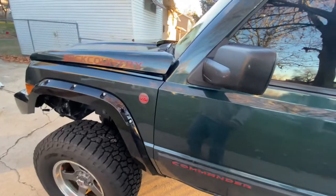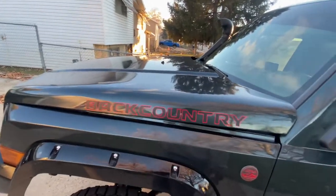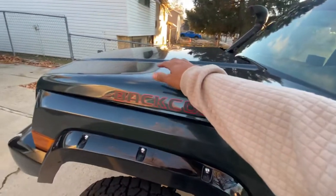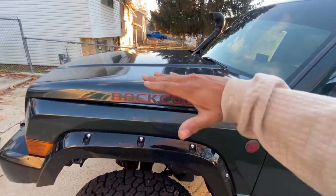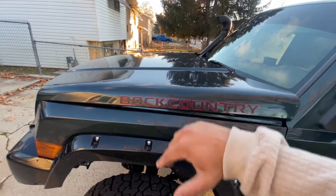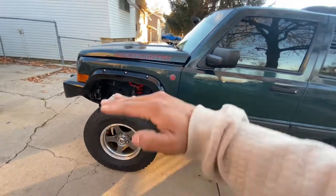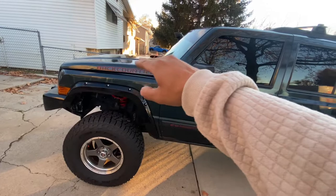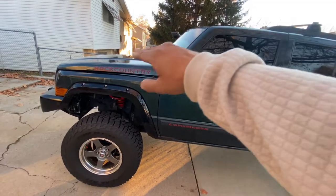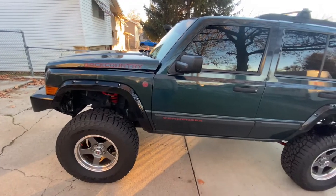I noticed it's so not aerodynamic that when I wash it and there's water on the hood, the wind won't even blow the water off the hood because the hood is so flat or whatever. So now the water actually blows off the hood and the wind kind of goes up like that, and it'll actually blow the water off the windshield now.